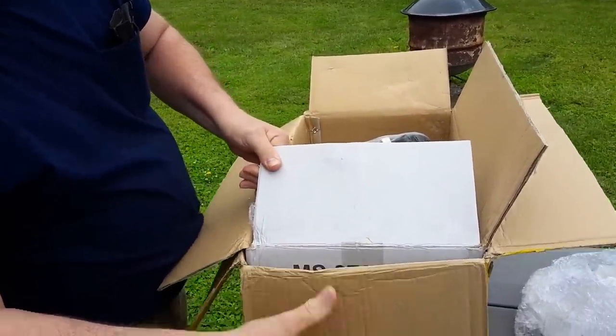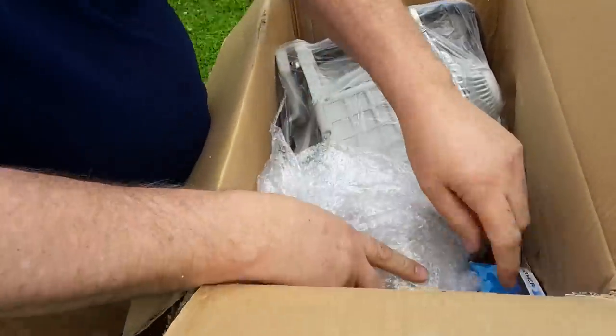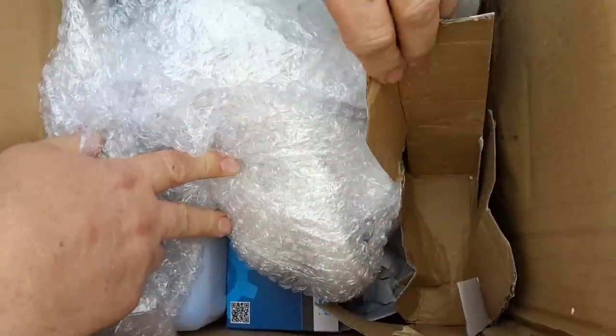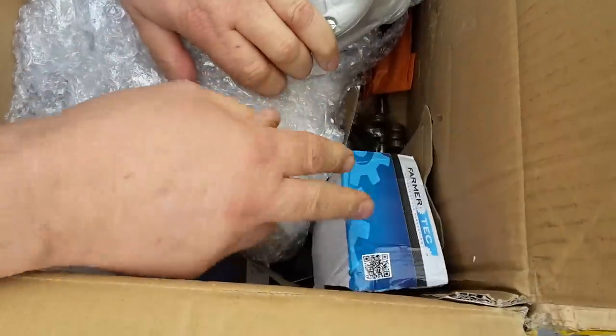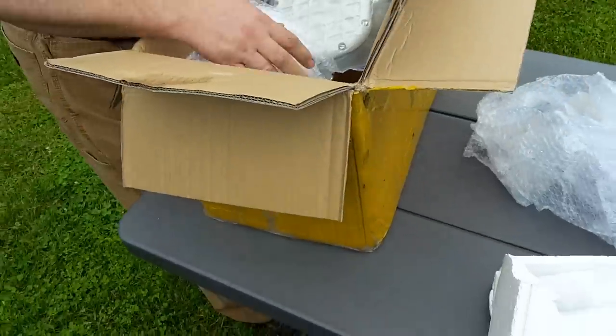The inside box is right side up with the outside box. There is some — I don't know if this is just boxes they threw in there, but this is probably some other parts that I've ordered. So a little bit of damage inside there, not much it doesn't look like.